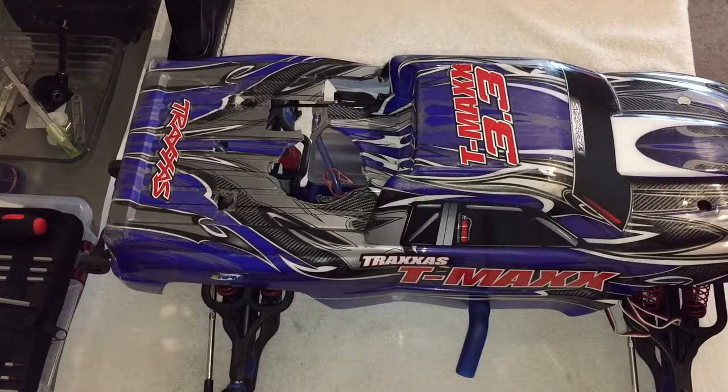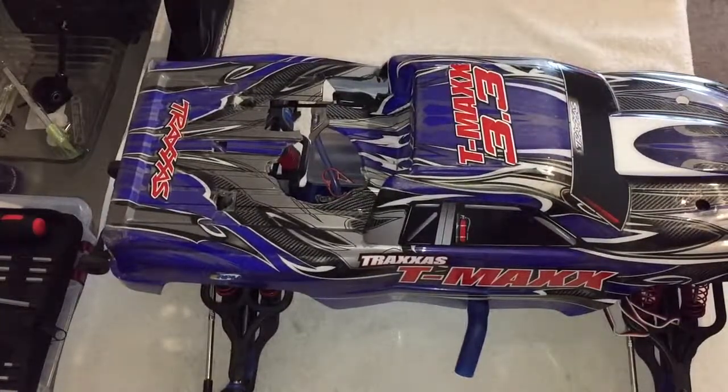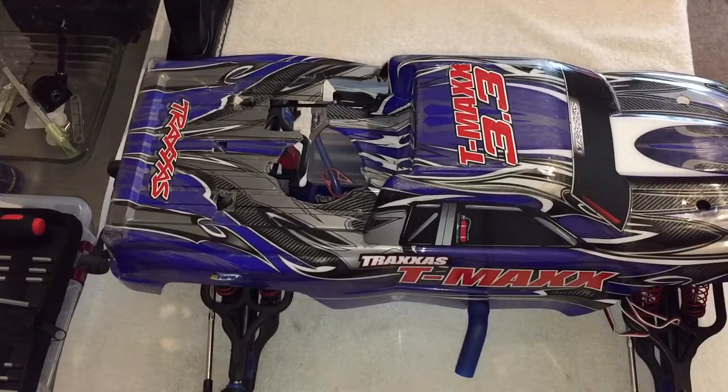I gotta give kudos to Traxxas — their customer service is really good. I've contacted them a couple of other times as well, not just for this issue but for a couple of others, and they've been very knowledgeable. I just want to give kudos to Traxxas because if I would have been forced to purchase another engine, I probably would have just sold it as a roller and been done with it.